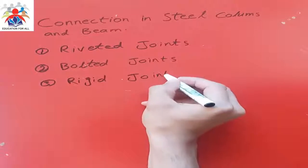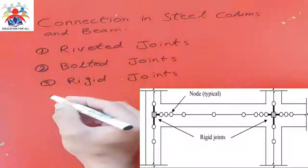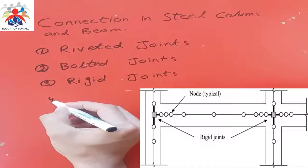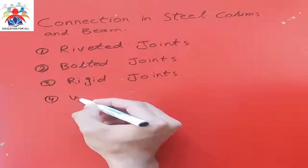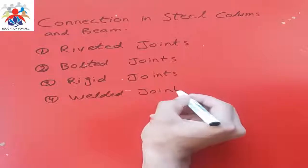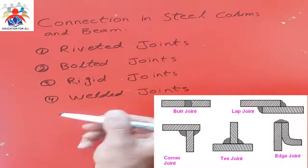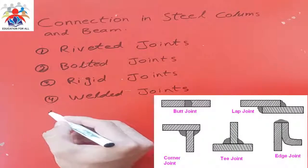Third, we have rigid joints. These types of joints are also used to connect members, but they are fixed — they cannot move, they are rigid. Fourth, we have welded joints. We normally use welding in order to weld two different types of metals, or we can also use these joints to connect the same types of steel or metals.